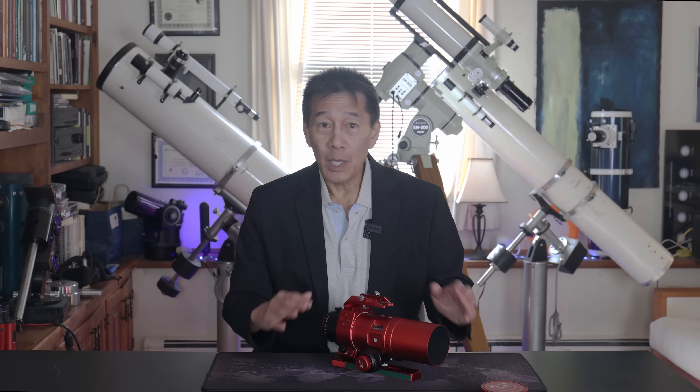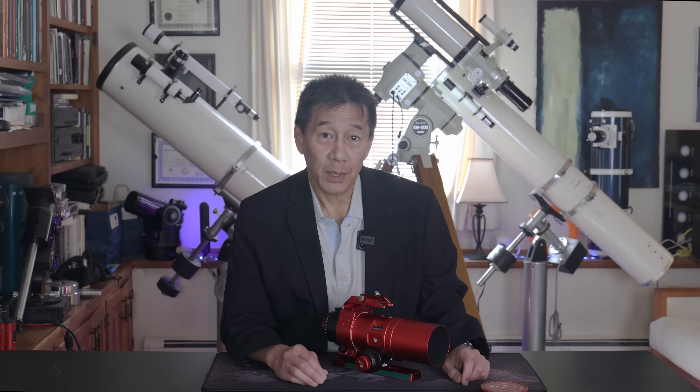When I was a kid, things were different. You bought a telescope because you wanted to look through it, and maybe once in a while you'd hook up a camera and try to take some pictures. Today, imaging is very often the only reason anybody buys a telescope, and so it's given rise to whole lines of telescopes like this RedCat.